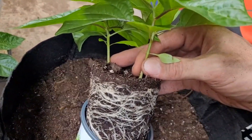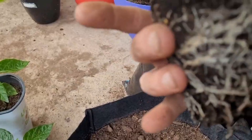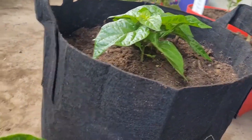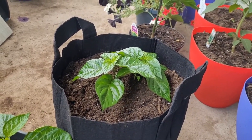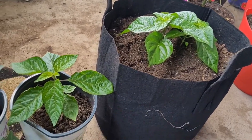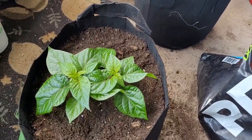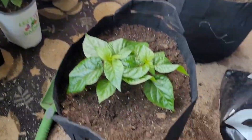Just filming one-handed here — look at the root system on the scotch bonnets! They're coming out beautifully. That is some healthy, fantastic-looking roots. Going into the ground in a second. I'm keeping these as indoor tent plants as long as I can — maybe even year-round. The only problem before was aphid infestations. Hopefully that won't happen again. I actually did buy a marigold for that exact reason, to help ward the aphids off. We'll keep marigolds inside.